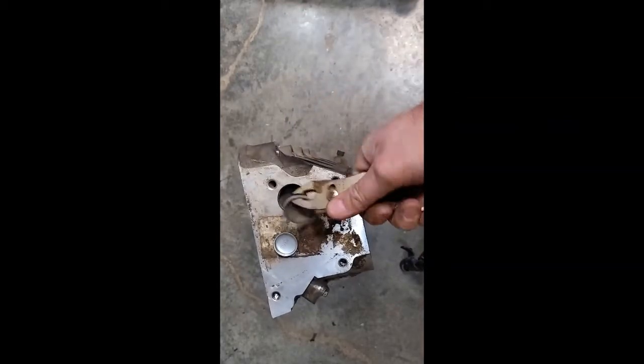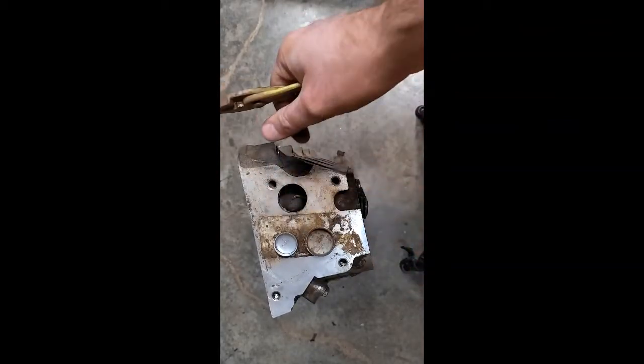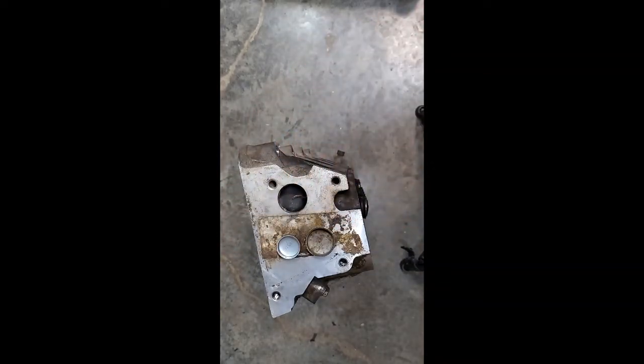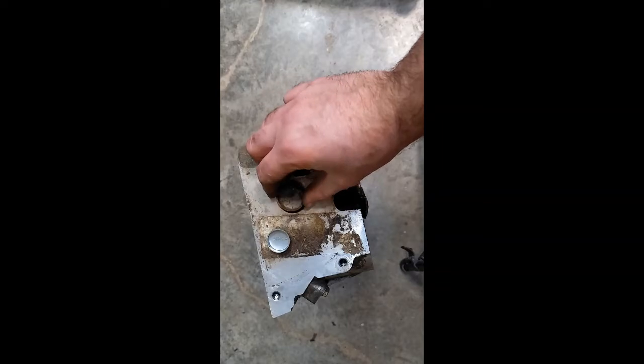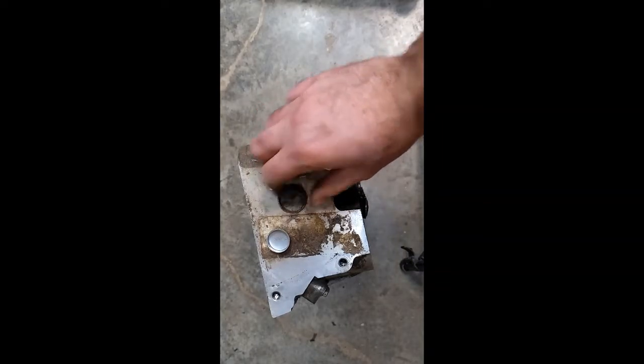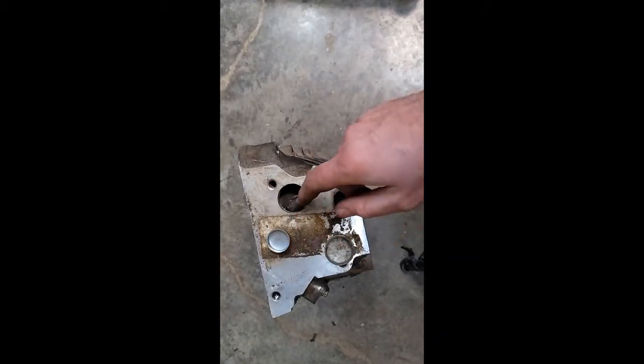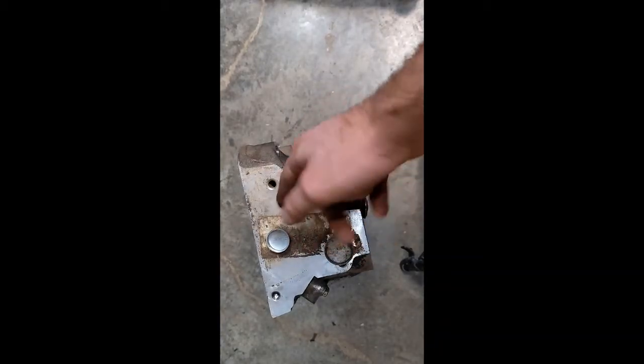Once it's out, we'd send the component for cleaning — get it tanked — then take our new plug and put it in place. You don't need to put any kind of sealer on the outside of this.